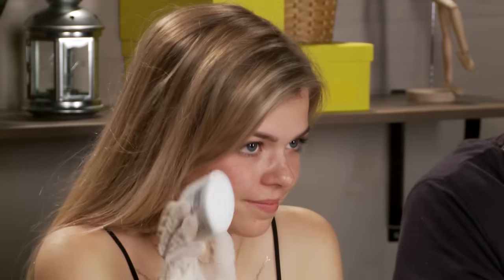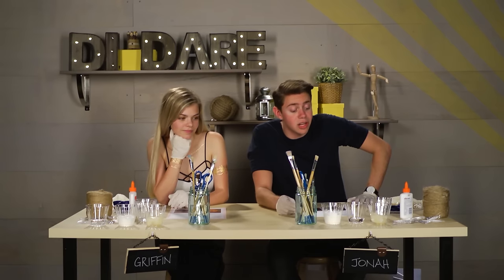You need balloons, yarn, basic white glue, half cup of cornstarch, quarter cup of warm water, petroleum jelly, and white twinkle lights.